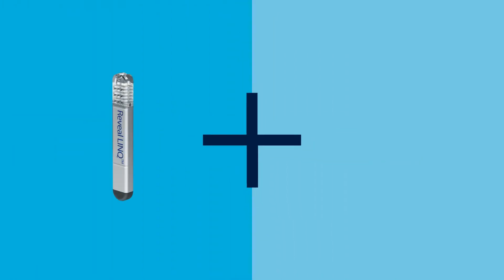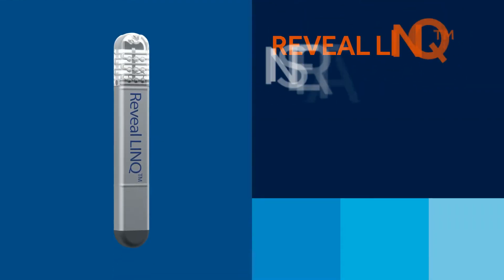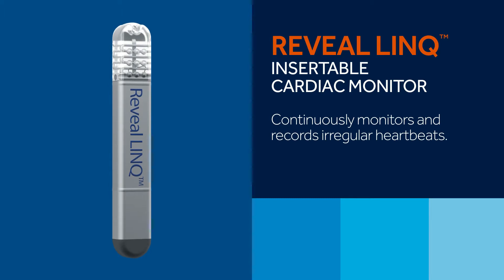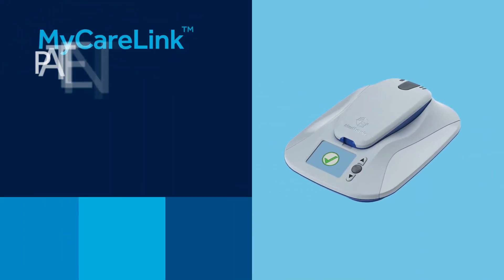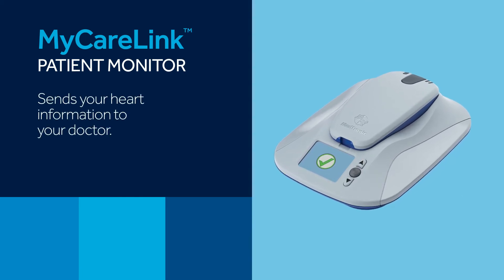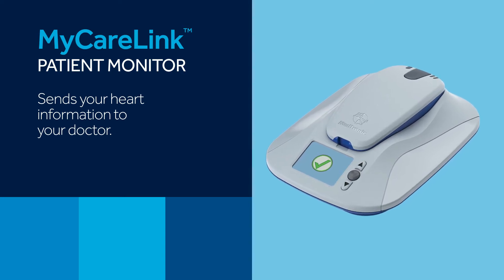Now, let's review the components of the system and how they work together. The system has two primary components needed to capture heart information and send it to your doctor. The Reveal Link insertable cardiac monitor, or ICM, continuously monitors and records irregular heartbeats. And the MyCare Link patient monitor, which is a bedside unit that collects data from the Reveal Link ICM and sends it to a secure location where your doctor can view it.